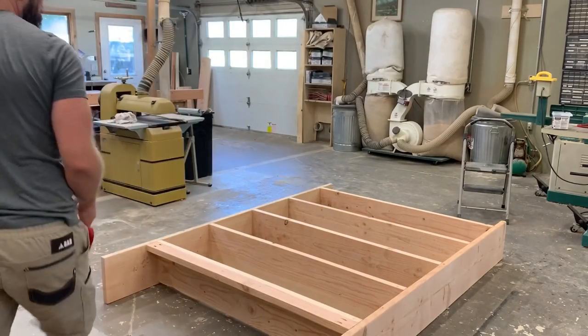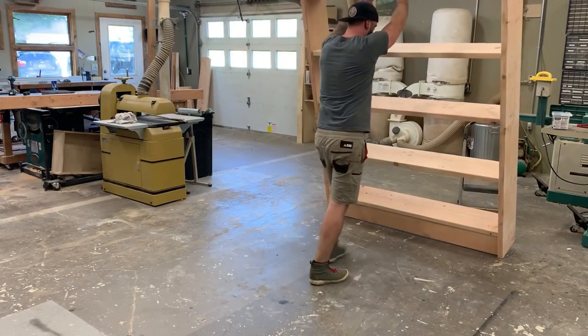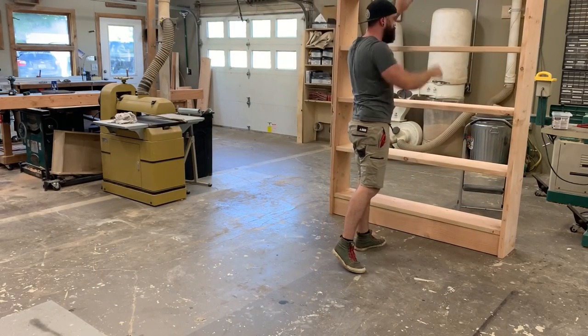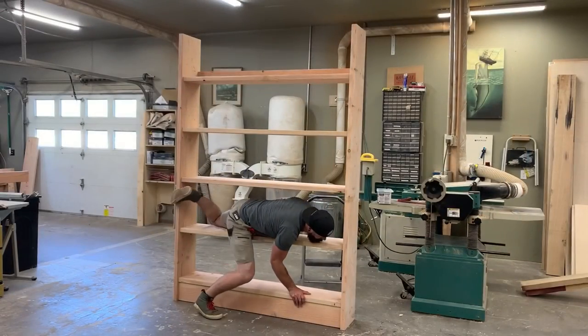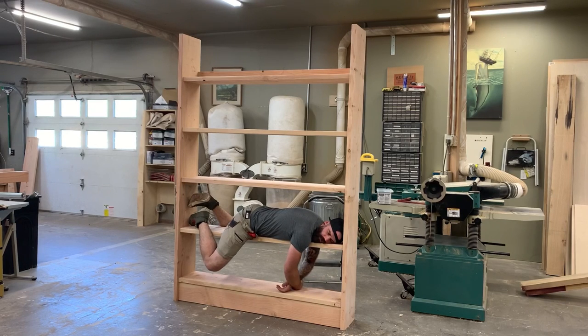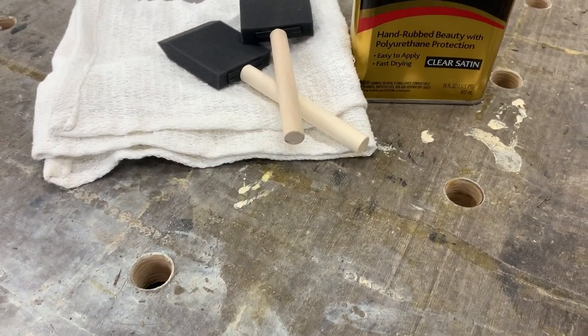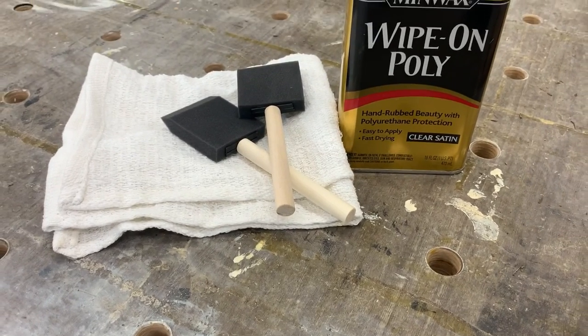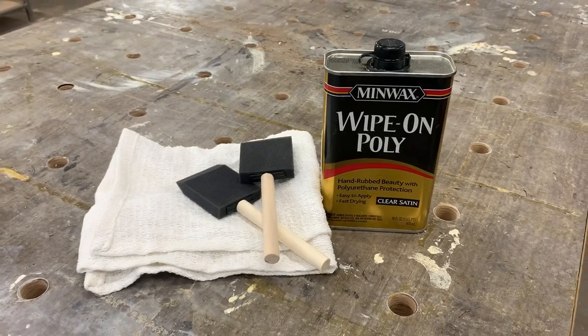I get the bottom piece in place as well as the top piece, and just like that our shelf is pretty much done. The only thing left is to stand it up and have a nice look at it. Then I just wiped the entire thing down with some Minwax wipe-on poly — quick and easy — and that's all there is to it.